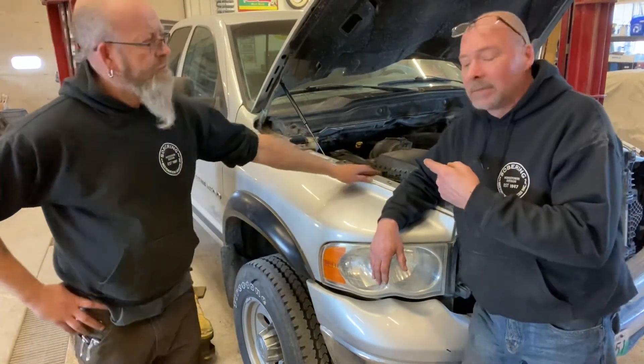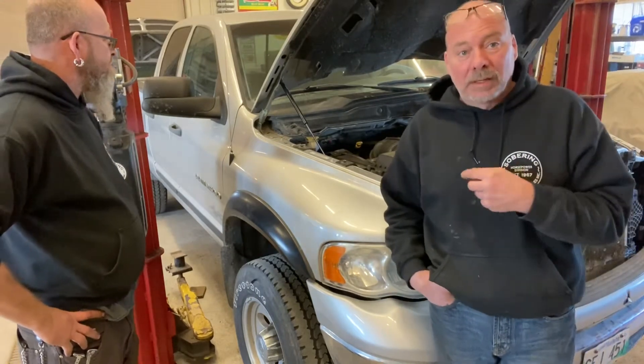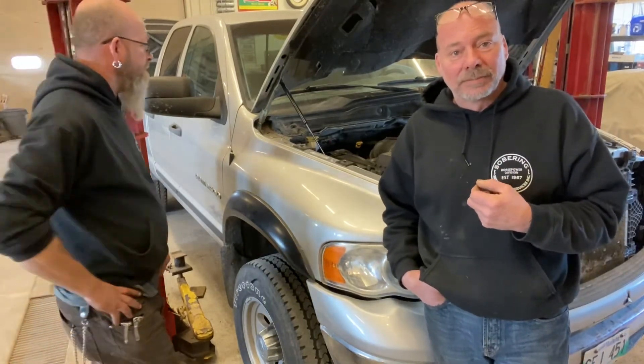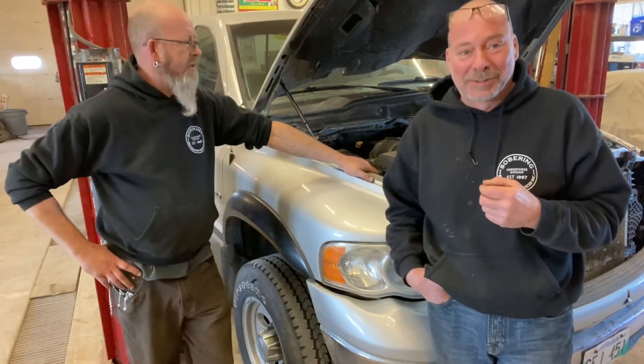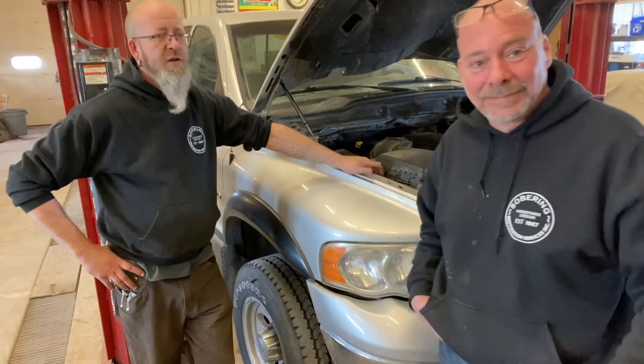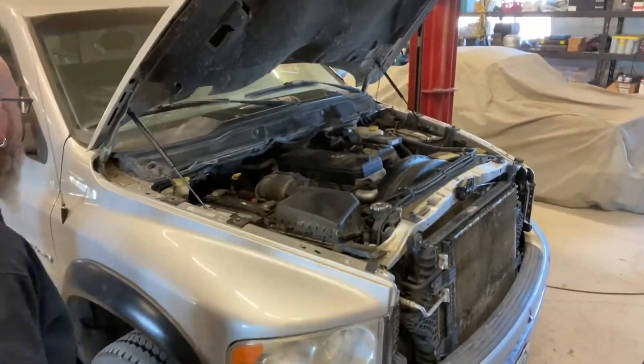The other thing I found out on the road test — apparently the leaf springs in the back are seized, because when you hit a bump it jumps around. It's got zero give to it. We've got new bushings to put in it — someday, we'll get to it.